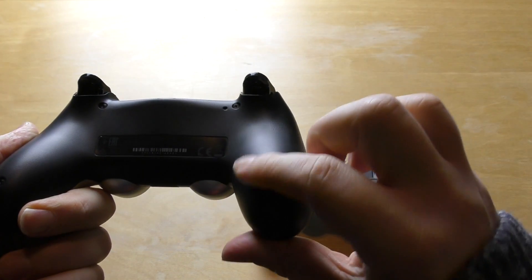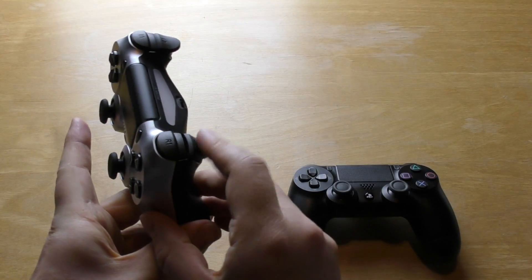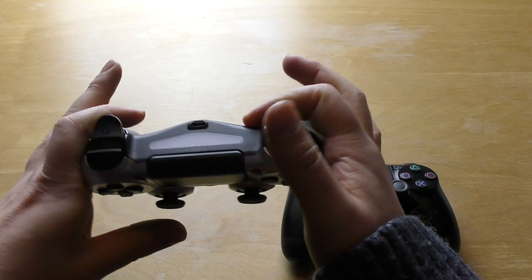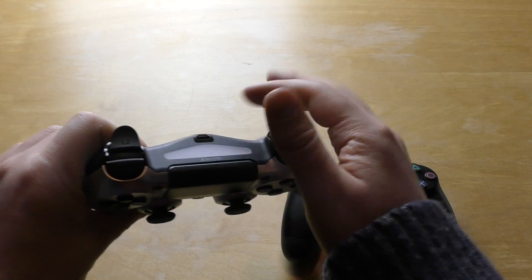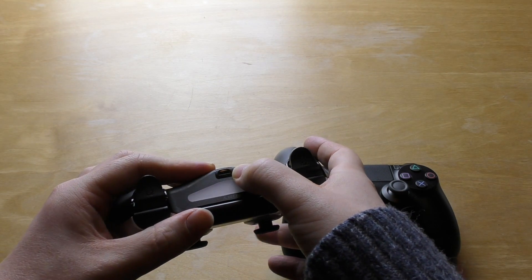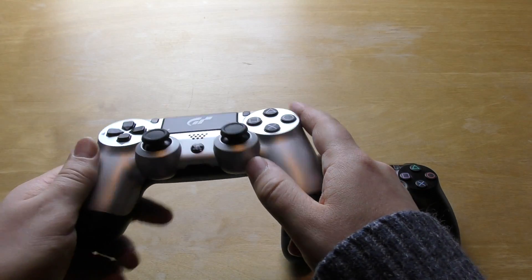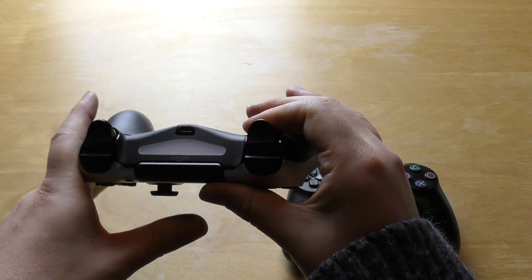That's the controller. You've got these grip dimples on the back — no difference to the other controller, though. The same triggers, the same options and share buttons, the same excellent D-pad and the PlayStation Home button. Thumbsticks are great. The battery life is alright, I suppose, but you can at least play it while it's charging. You will need a micro USB cable though — it doesn't come with it, which is a damn shame. I think they all should come with those cables, especially given these are normally £40 to £45 or so.